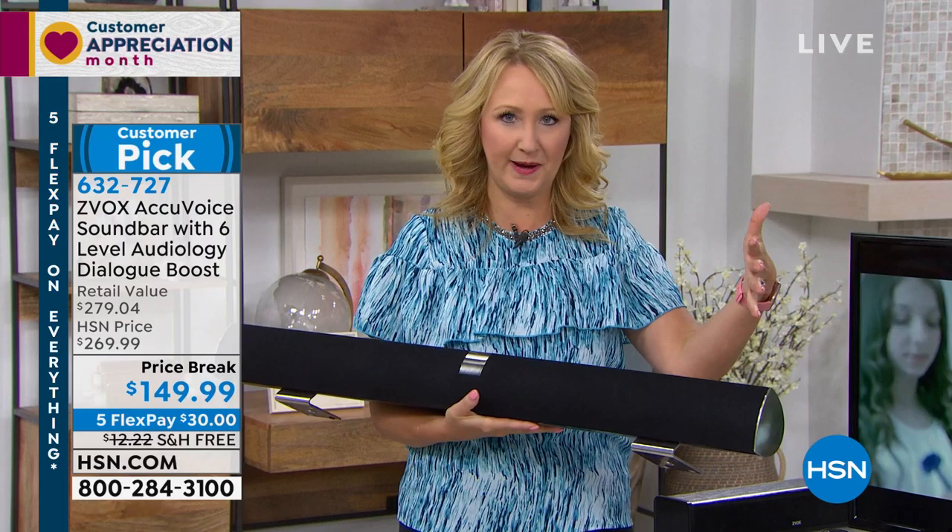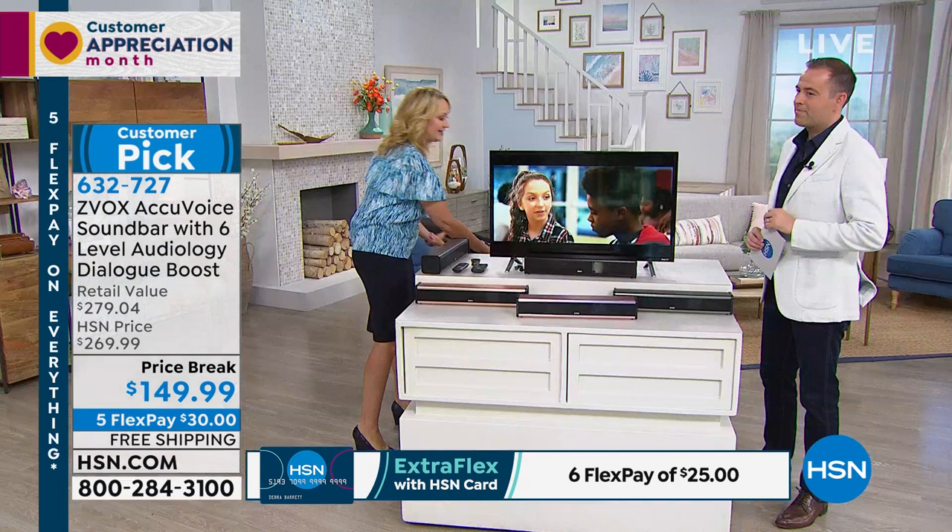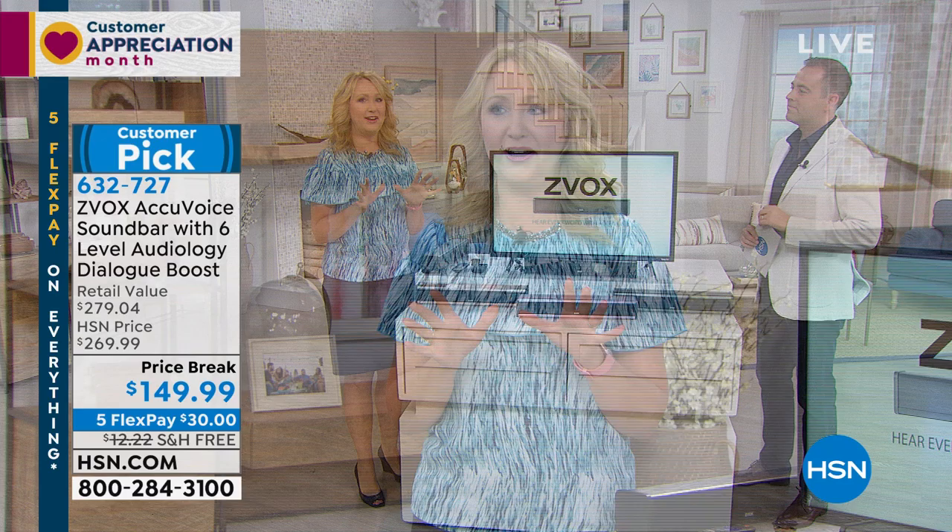With Zvox you have something that is super slim — only 17 inches, three pounds. You could literally take it from room to room. However, once you've experienced Zvox on one of your TVs, I guarantee you're going to want one on every single TV.